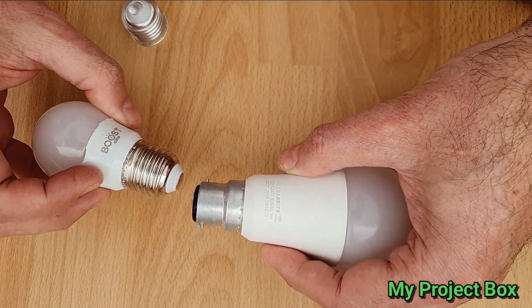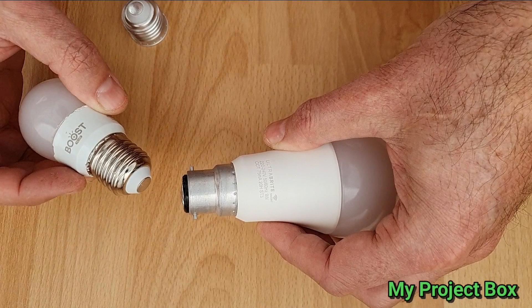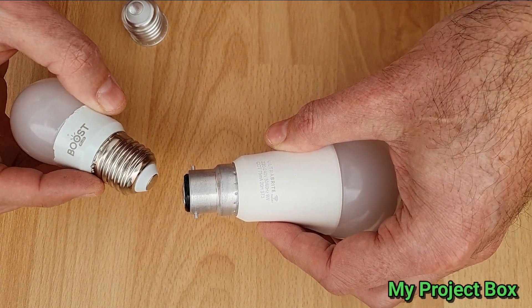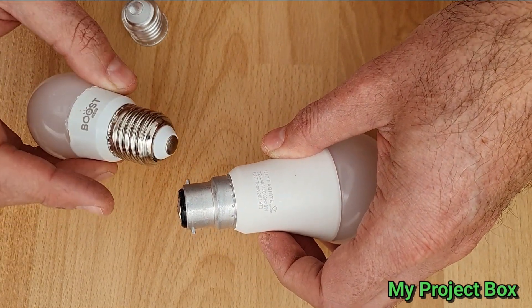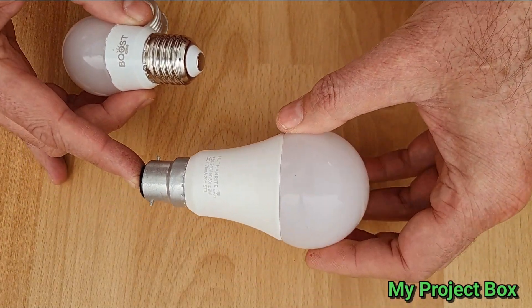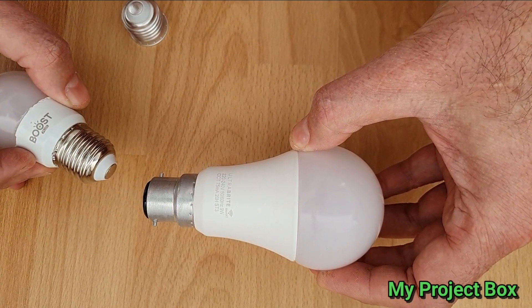A little trick I'd like to share with you is these caps — these bayonet and Edison screw caps — they can actually be swapped over. They are sort of interchangeable. This diameter is the same, and you can basically pry them off and swap them over. So I can take this smart bulb and convert it to an Edison screw, and I'll show you how to do that.